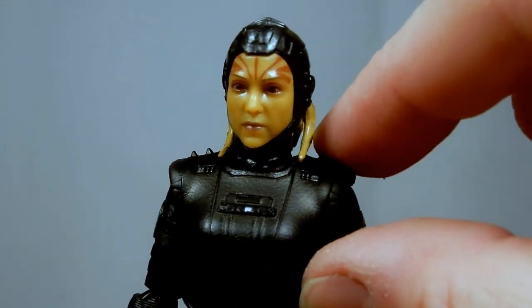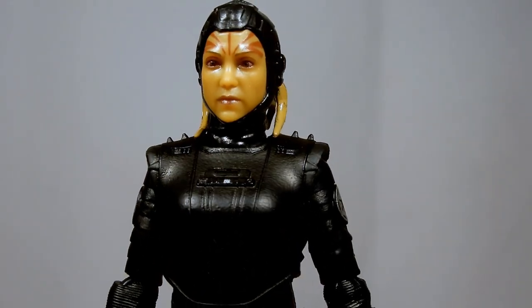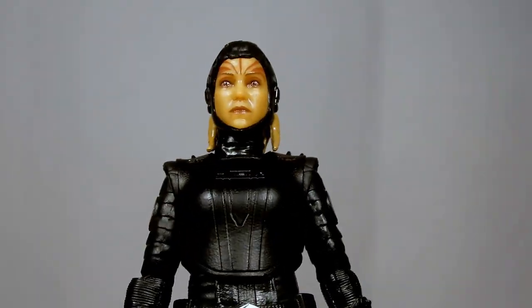I do like the two little spikes on each shoulder — there's something cool about that, not entirely sure what it is.